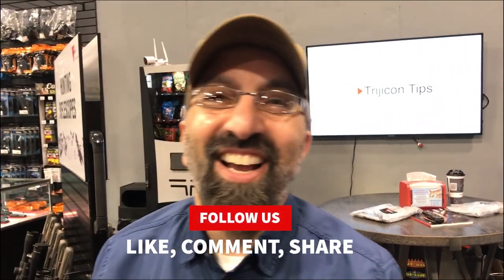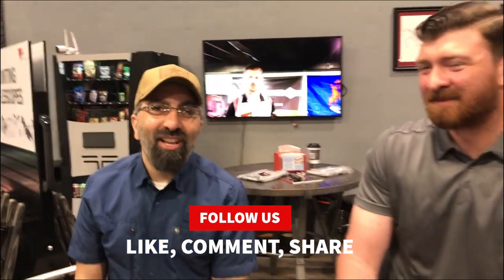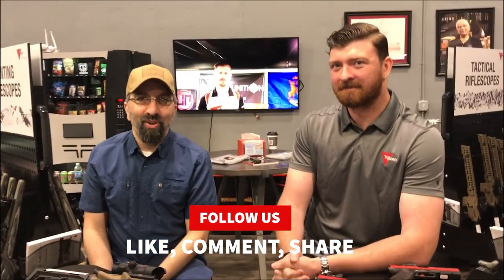Alright guys, don't hesitate to post your questions down below. Please hit your like, share, and subscribe buttons. We will talk to you all soon. Take care.